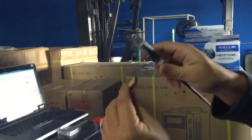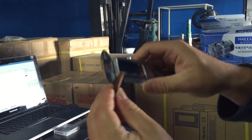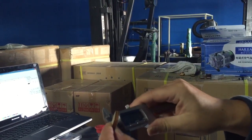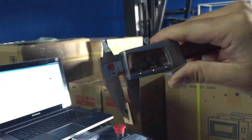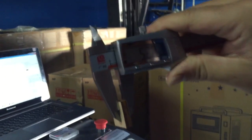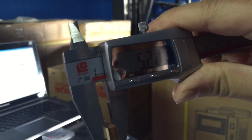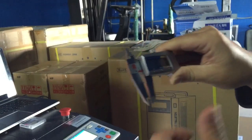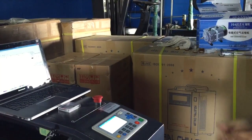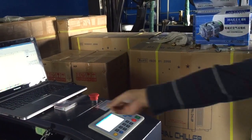All right, that's that. So it's 5.2 mm, and 45 mm cutting speed. All right, good.